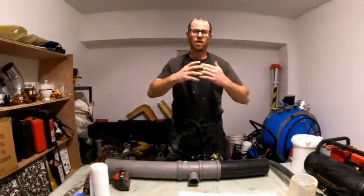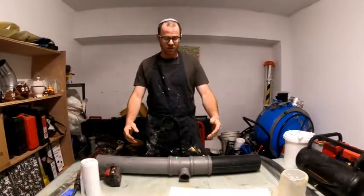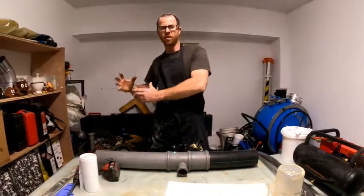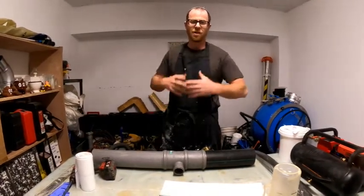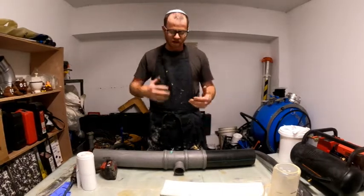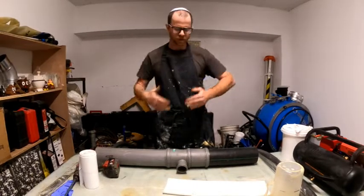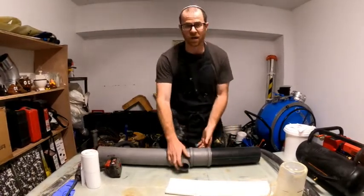We all know when we want to patch over a junction or a T or a Y, a lot of times you get that silicate resin pouring into the branch and you get a silicate slug, and then reinstatement takes a long time. The flex shaft keeps jumping off course and you could possibly damage the branch itself.